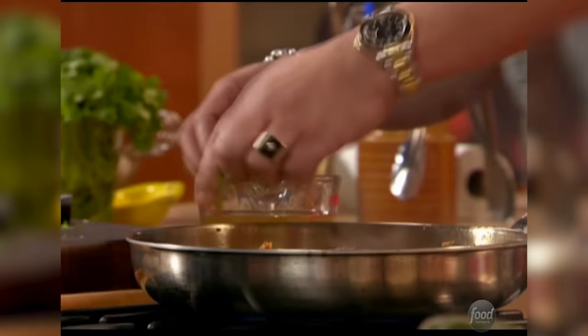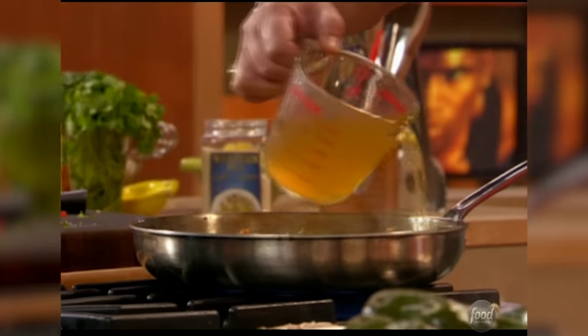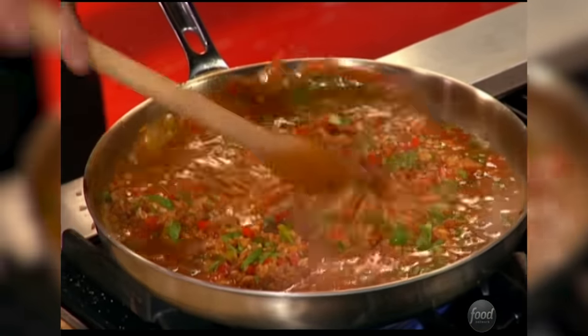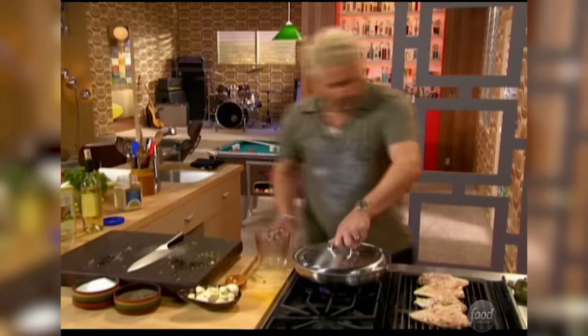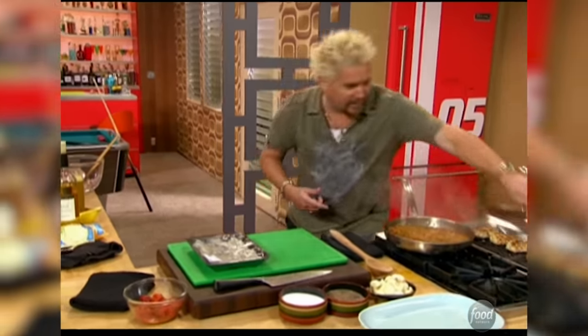We'll hit in some of the cilantro, and then we're going to deglaze it with the chicken stock, white wine, and water. Lowering the heat, popping a lid, and starting to take the tops off of the poblanos so I can get ready to stuff them. The rice came out dynamite.